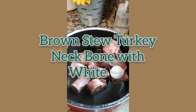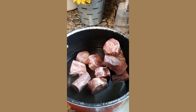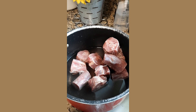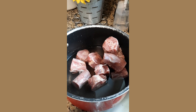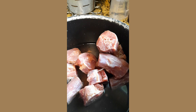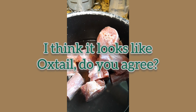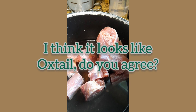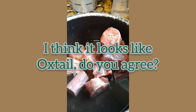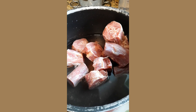Hello beautiful people! For dinner today I am making brown stew turkey neck bone. So of course that's the turkey neck you're looking at, and sometimes depending on the cutting of the meat, the turkey neck looks like oxtail — if you take a look at the meat it looks just like oxtail.